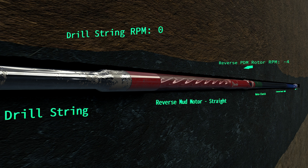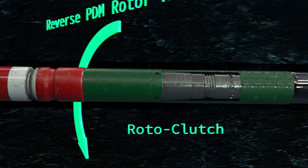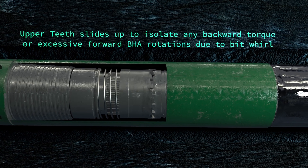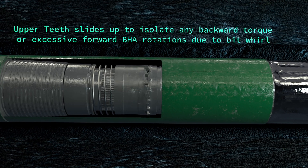The initial mud circulation through the BHA will rotate the reverse mud motor's drivetrain in a counterclockwise direction, which immediately activates the Rotoclutch. The Rotoclutch's activation eliminates any possibility of counterclockwise rotation of the BHA and any possibility of the connection from backing off. The Rotoclutch also alleviates the possibility of connections backing off in the lower BHA when severe bit whirl conditions are encountered or when unexpected bottom hole problems occur.